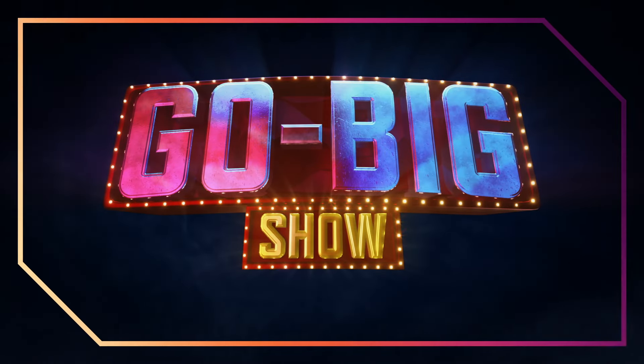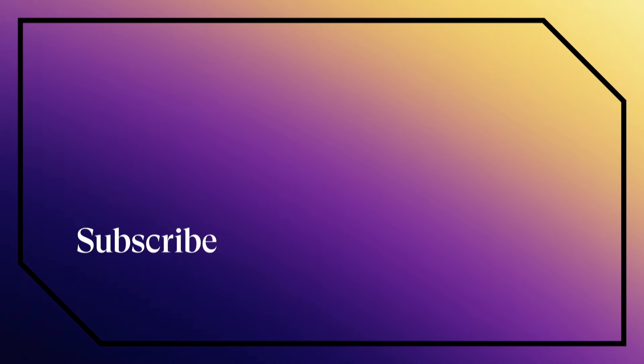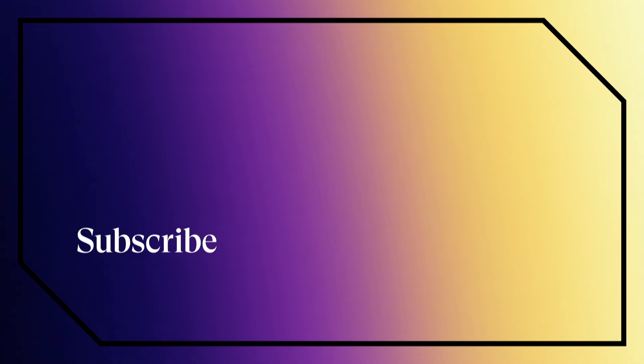That is how you do it, James. You will enjoy it. Love it. Yeah.